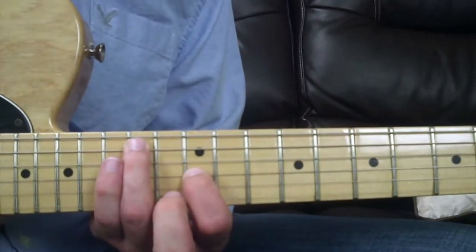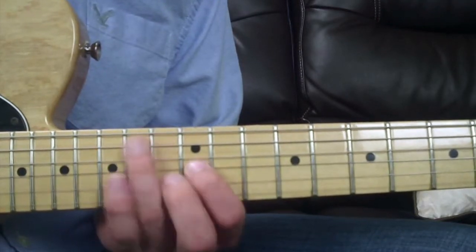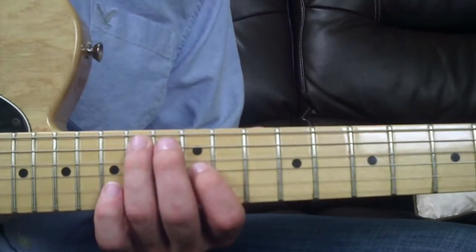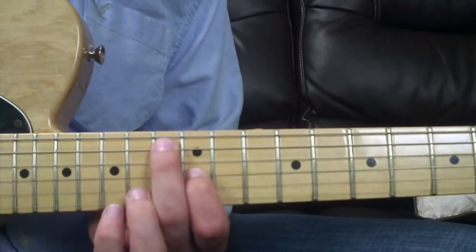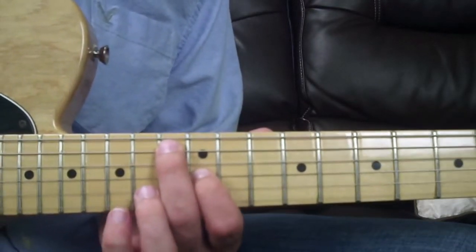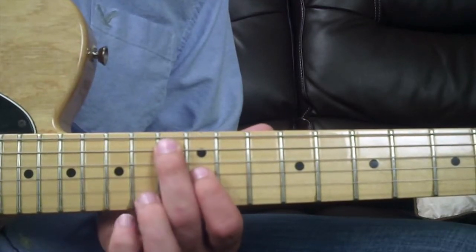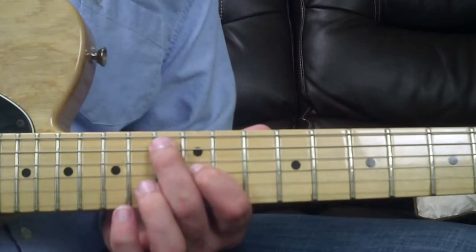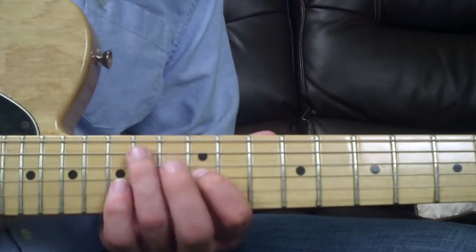To make that a minor sixth, you lower the note a half step to the 13th fret. So for the minor sixth you've got your middle finger on the 13th fret of the A string and your index finger on the 12th fret of the G string.